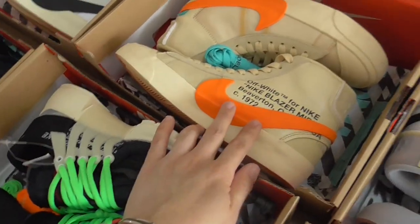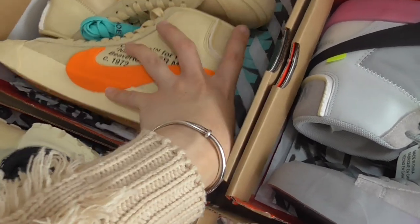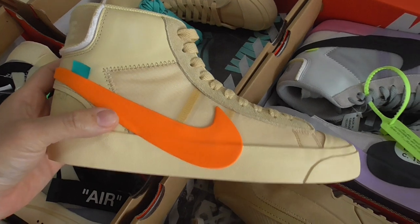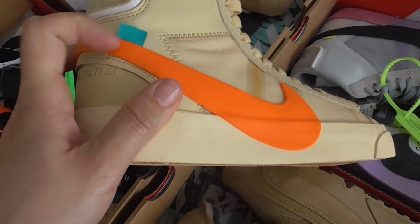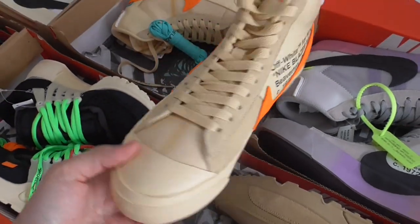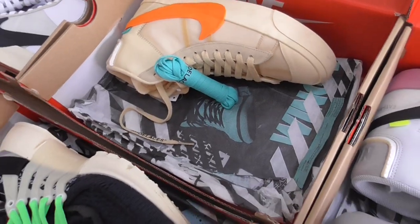This one is the orange color Off-White Blazer — Orange White Blazer. Has a blue tag. Have a quick look — everything is very good, and got another extra shoelace in blue.